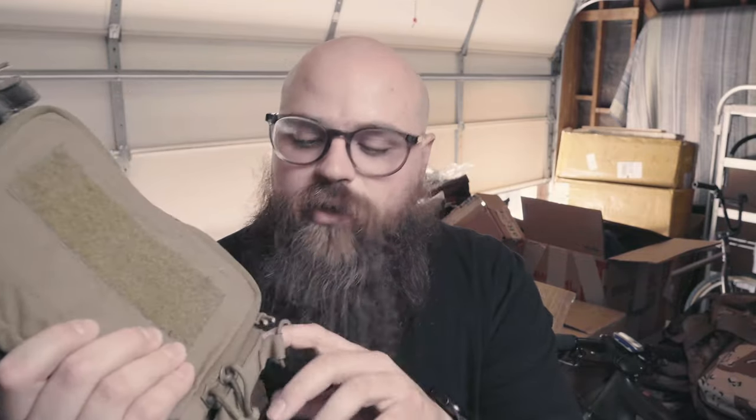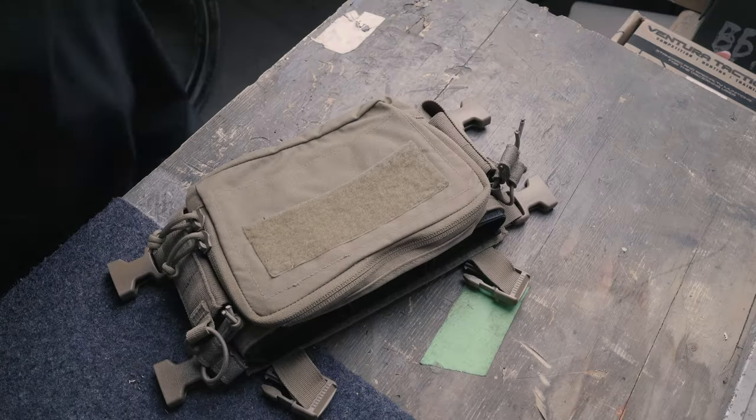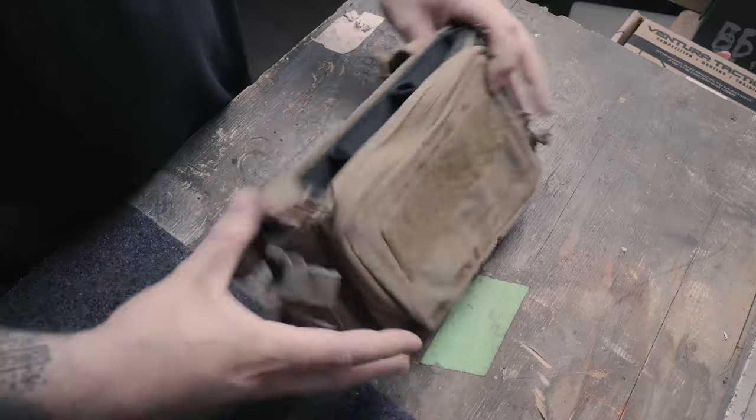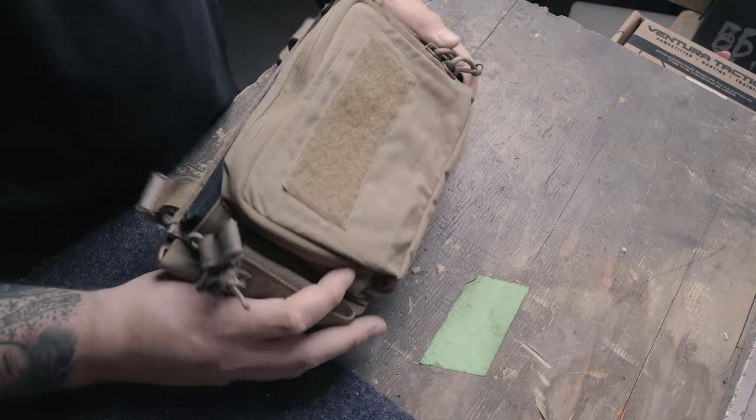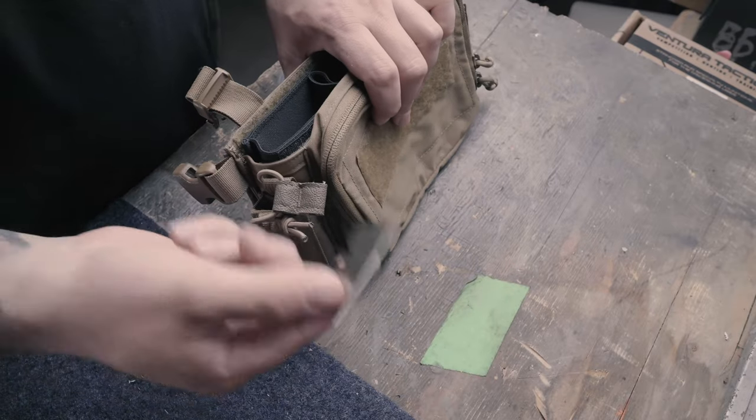I use the one on the left side to hold a multi-tool or some other random small things that fit in there, but I definitely don't use the right side and it gets in the way of my tactic buckle or my tube. So I'm going to modify this and pull this thing off. For me personally, when I wear it this way, I don't like the right side one of these.